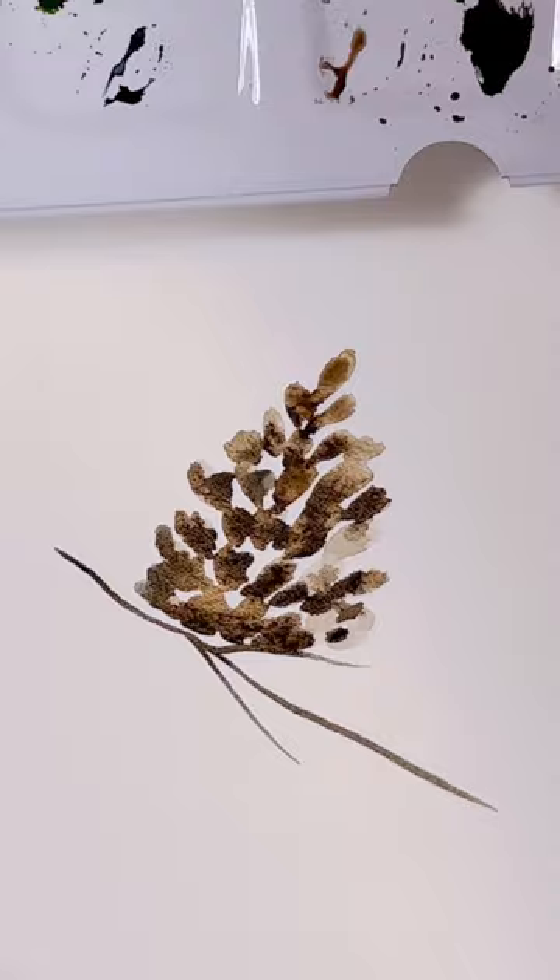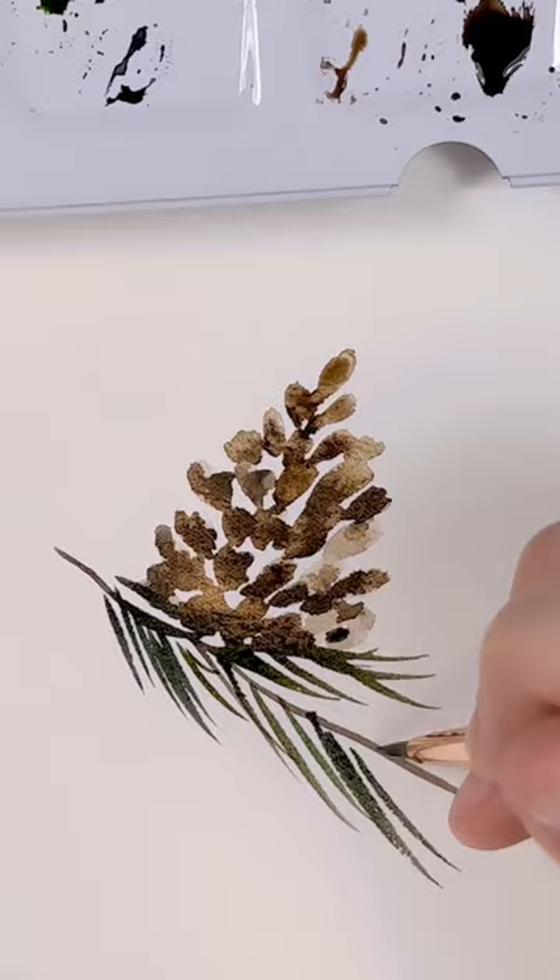Feel free to add some foliage like a branch with some pine needles, or whatever you feel will add to your piece. Just keep it simple and have fun.